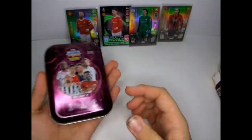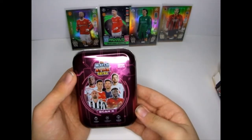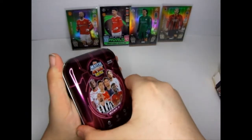Nice black design on the back. I've got Ronaldo, Messi, Hurricane, and two or three other players I don't know.